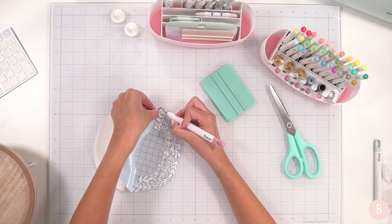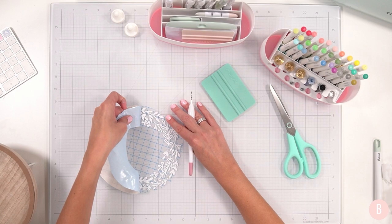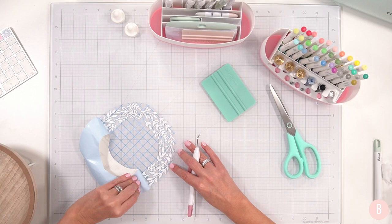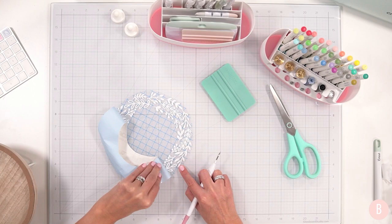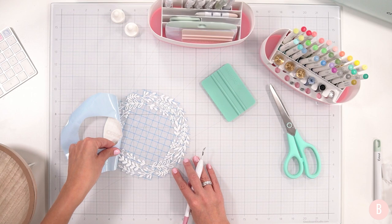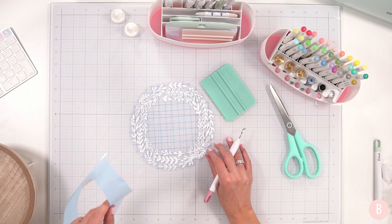Grabbing one little piece that has me working for it — okay, there we go. Just nudging those little pieces. Sometimes with wreaths, when things are going in a variety of directions, this part can be — well, patience required. There's just a lot of directions so you want to be careful you don't rip your vinyl, but patience and you will get there.